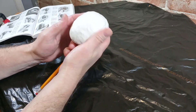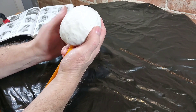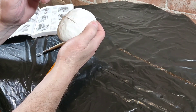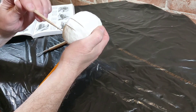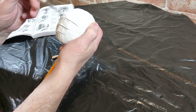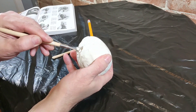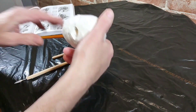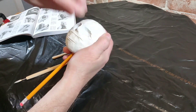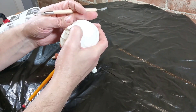I start out with an egg-shaped ball of plasticine clay, which is just oil-based clay — it doesn't harden. I'm marking where I want the eyes, nose, and mouth. I'm using about a pound of clay to make the head. Here I'm cutting out gouges for the eyes about a half an inch deep near the nose, then pinching the center to start forming the nose and using some of my sculpting tools.